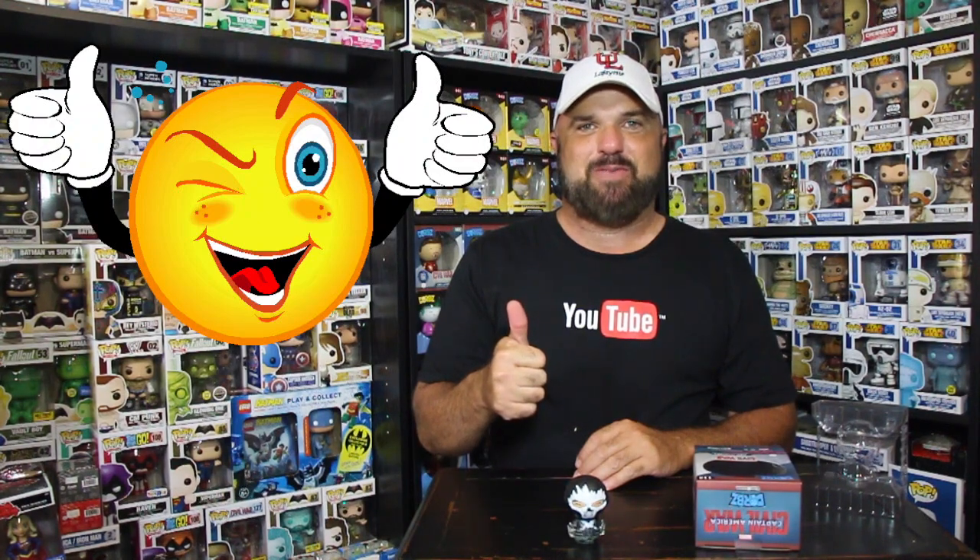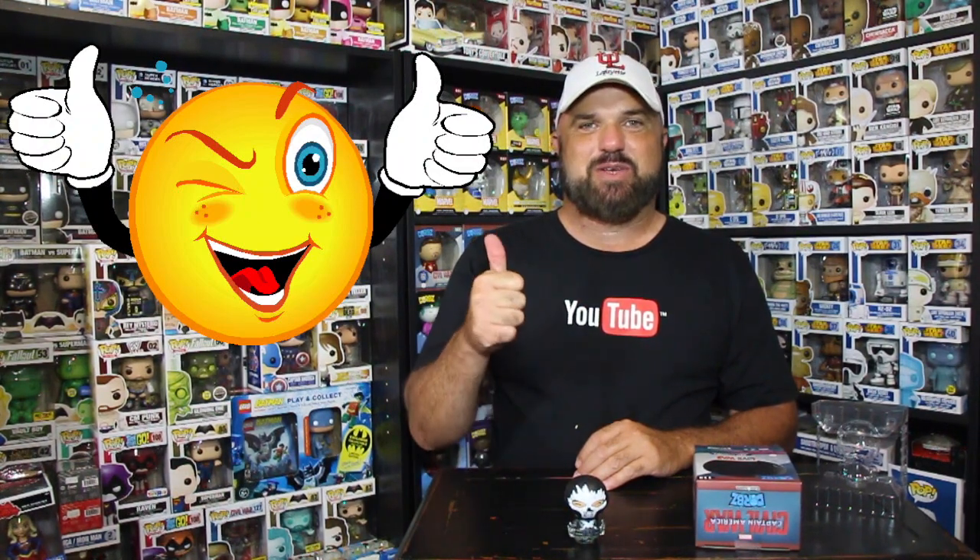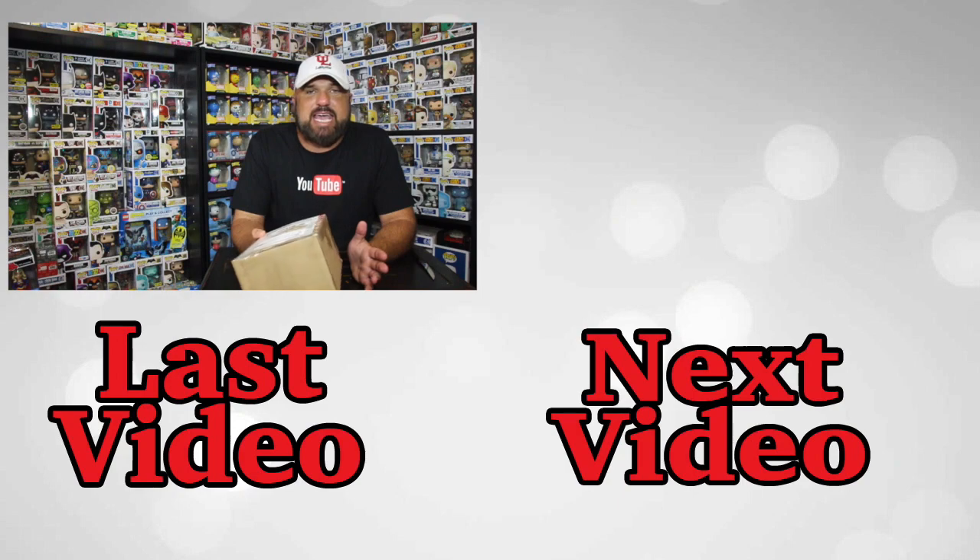Amazon did a good job this time with the packaging — no dents on the box, the Dorbz is in good condition. Thumbs up to Amazon on this one. Till the next time we get something from Amazon or another company, come back and I'll catch you guys later.